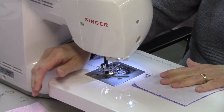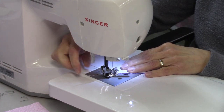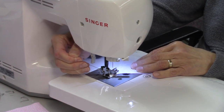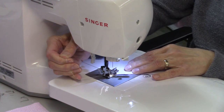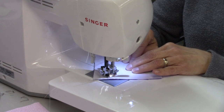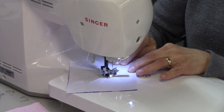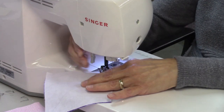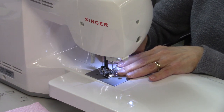I am using a 50-weight polyester thread by Superior Threads. You can use all-purpose thread — polyester, cotton, or cotton-wrapped poly — whatever you want. You can use 40-weight, 50-weight, or 60-weight, whatever you like. My stitch length is at the standard 2.5, and I have my quarter-inch piecing foot on, so I'm stitching a quarter inch away from that line. I'll just flip it around and do the other side.